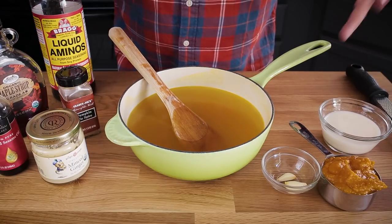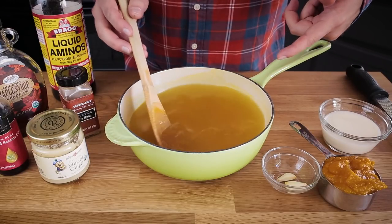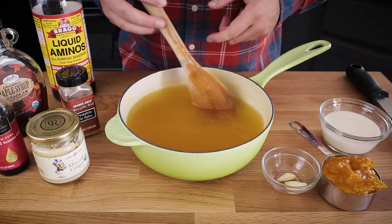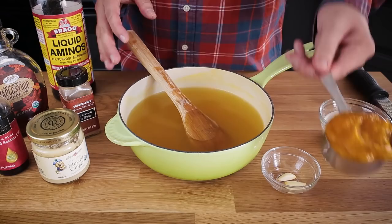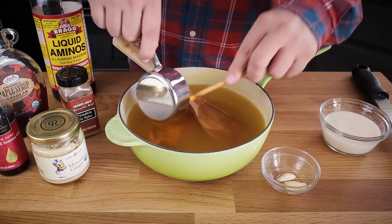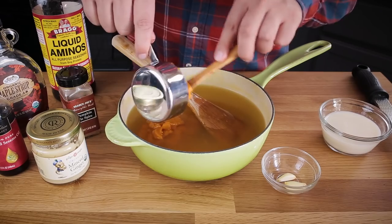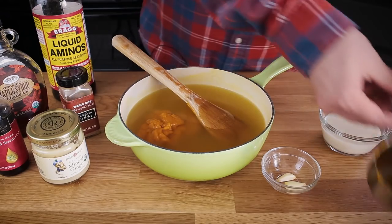This broth is super easy — you just kind of dump a bunch of ingredients in there and bring it to a simmer. Already here I have four cups of broth, which is essentially just water and some no-chicken Better Than Bouillon. This pumpkin spiced broth is of course going to have some pumpkin in it, so I have a half cup of pumpkin puree. This is just from a can — it is not pumpkin pie mix. It is just roasted organic pumpkin from a can. So that goes in there.